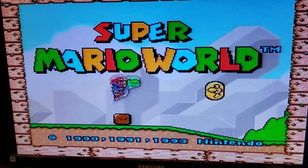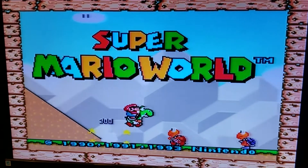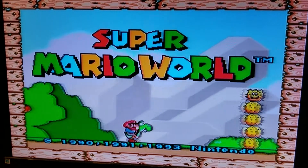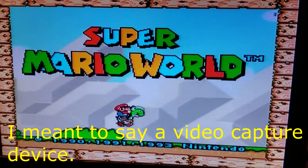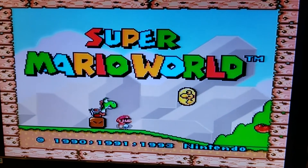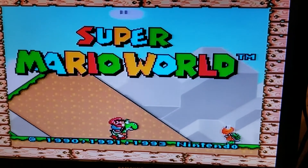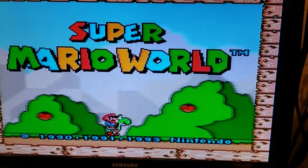It looks good on the camera and in person. I'm going to have to somehow record this through an on-screen capture or some kind of recording device rather than recording on my phone, because each Super Nintendo I film just looks the same on the phone — even with the HD Retrovision cables I reviewed — other than the brightness adjustment I was able to do with those cables.